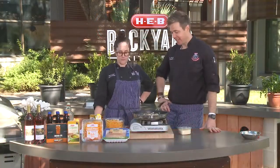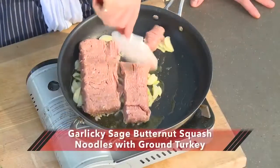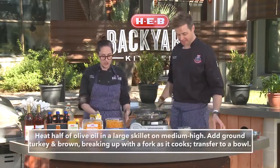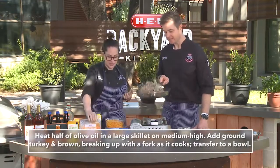Hey everyone, I'm Scott. And I'm Charlotte. We've already begun the process of cooking some delicious turkey, sage, and garlic. We're making one of my favorite dishes, garlicky butternut squash with turkey. It's absolutely wonderful. Super lean, great for a weeknight. And we are using squash spirals as opposed to pasta. I'm absolutely in love with this recipe.